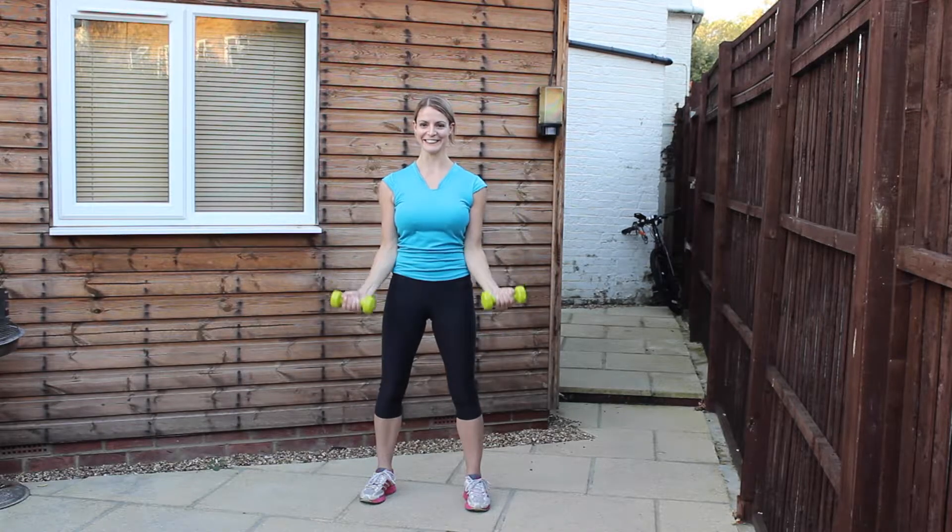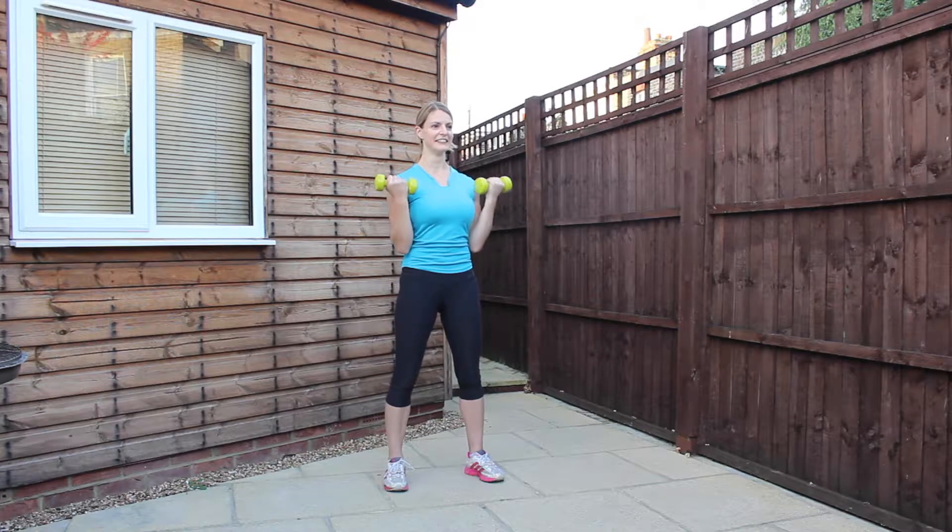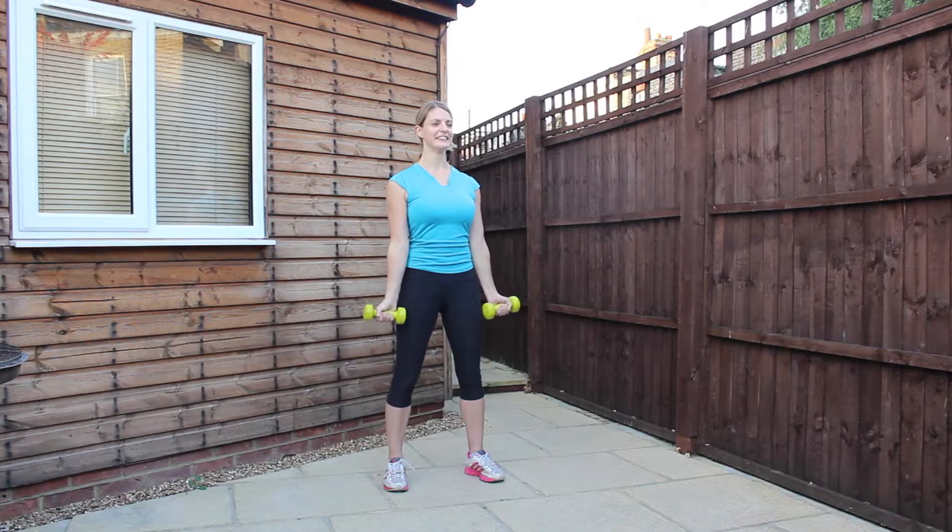Stand with the feet roughly shoulder width apart. We're going to curl the arms up to the shoulders, keeping the elbows in towards the waist. The only part of the body that should be moving is the lower arm. We want to engage through the stomach muscles and relax the shoulders. Keep it nice and smooth all the way up and all the way down. We want to create nice long lean muscles, so use the control.